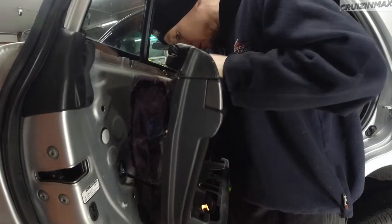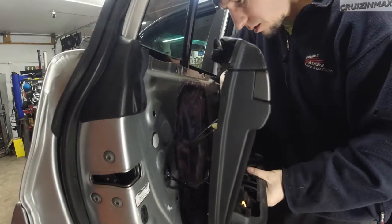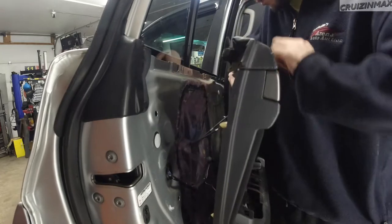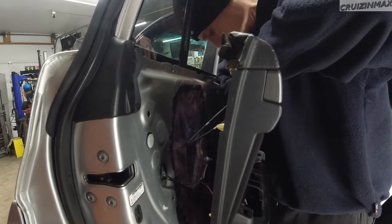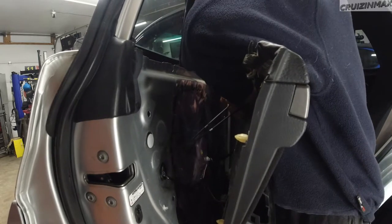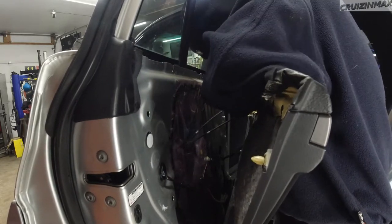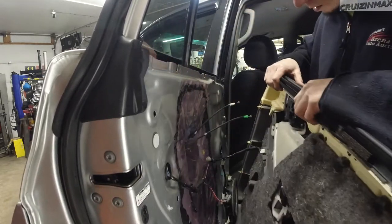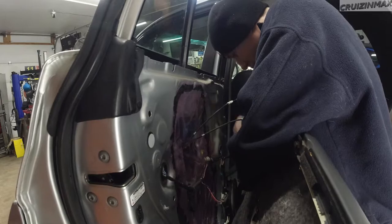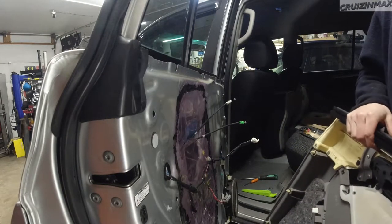Be patient doing stuff like this because you don't want to break anything. First, we're gonna disconnect the light here — I can actually see the plug through here. Then you have the top cable lines for the handles: the green goes on the bottom, the white is on top. One is the lock button and the other is the handle. Pop the ball out.